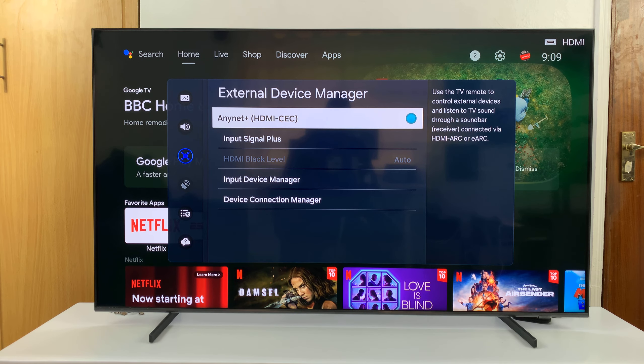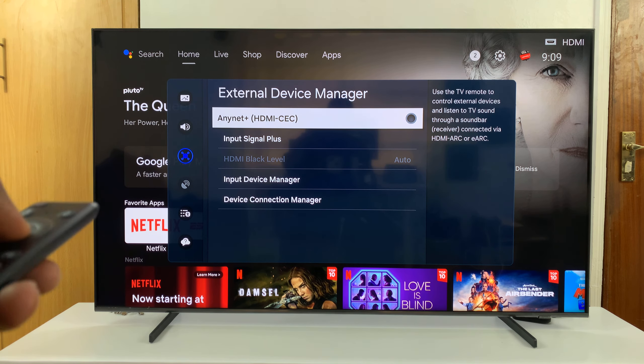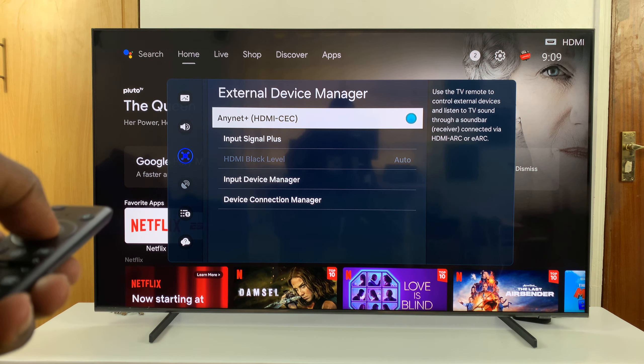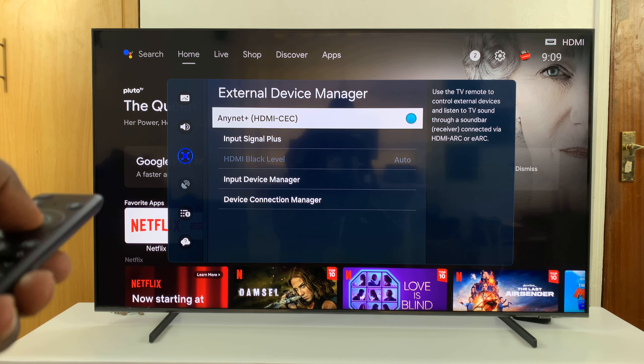And then to disable, just press again and you can see that green dot disappear. So that is enabled and that is disabled. That's basically how to enable and disable that.